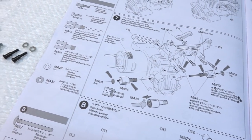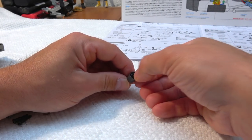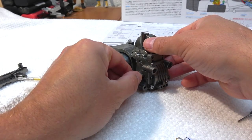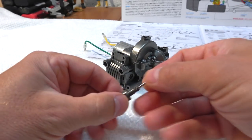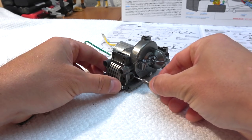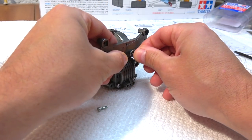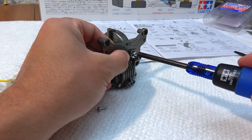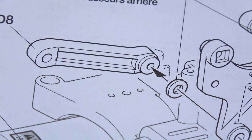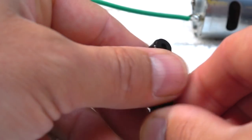Step 7 is the installation of the rear damper stay and upper suspension arms. But first I have to insert the rubber O-rings into the rear gearbox joints and with a bit of grease insert them in the gearbox. By the installation of the upper arms be sure to screw on the parts in the right direction. Here, with this slightly higher ring, you can find the correct position.